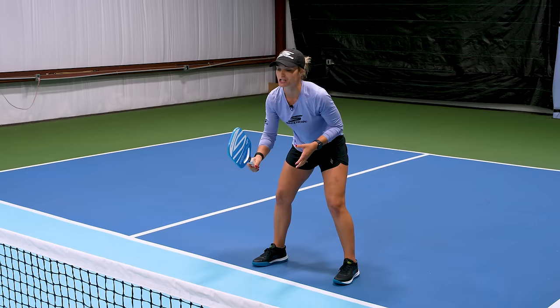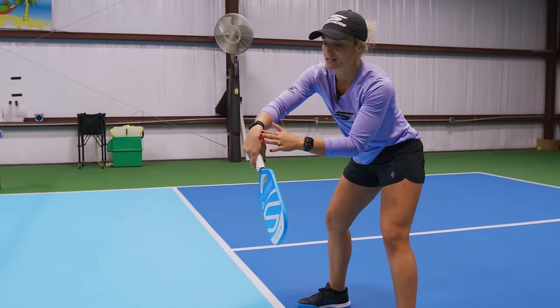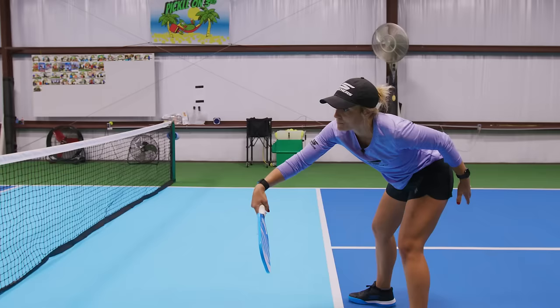If I show you on my backhand first, the number one thing you're going to do is drop your paddle face below your wrist. Then you want to lock your wrist — you don't want to do this shot with just your wrist. You want to make sure you use your forearm. So from your paddle position, drop your paddle below your wrist, and then you're going to follow through low to high towards your target on the other side.